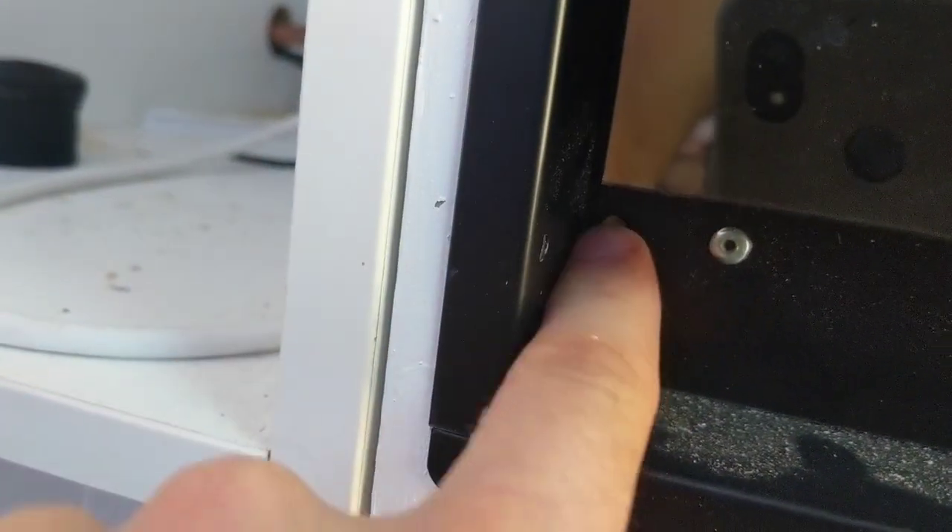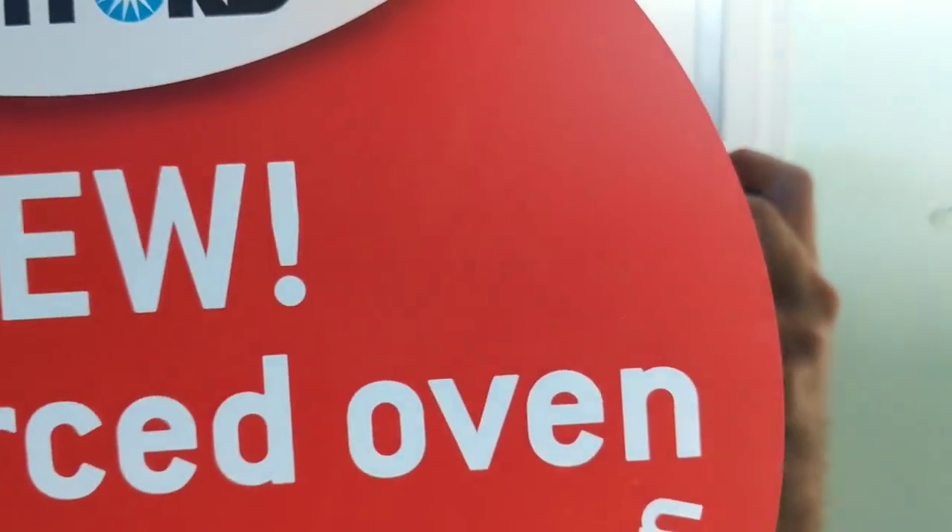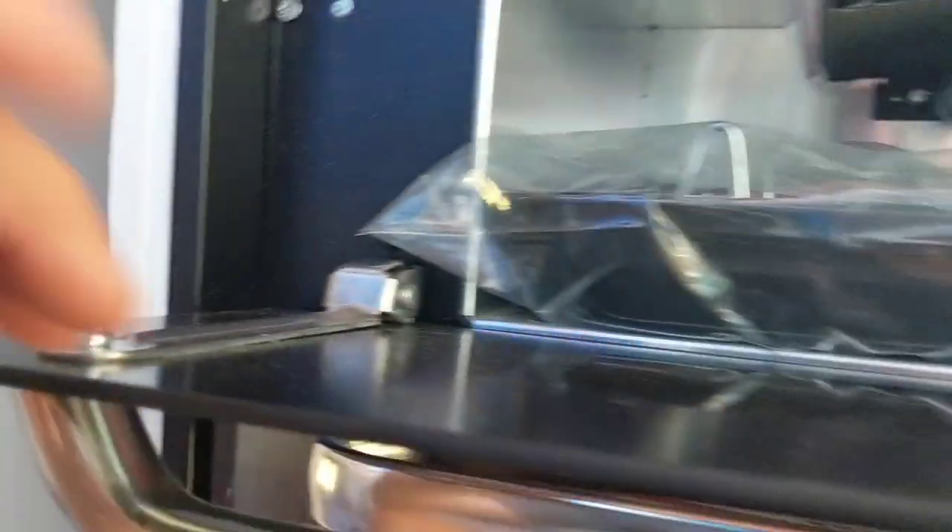We've just screwed the oven in on the sides there and there. You're meant to also do them at the lower points, but our piece of wood doesn't go low enough for whatever reason. These screws just screw into the 15mm piece on the side behind it.